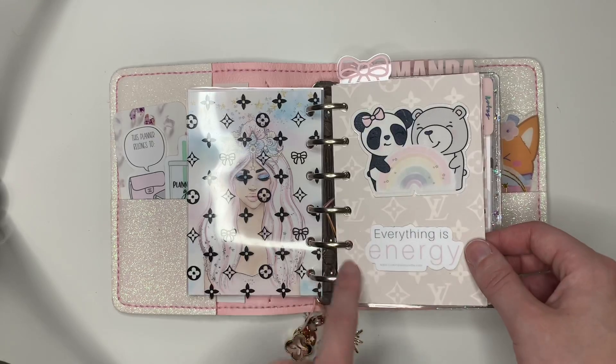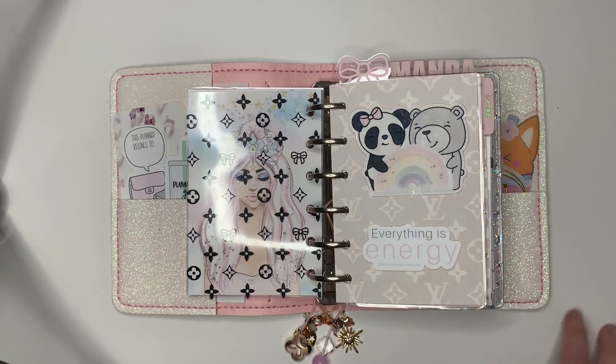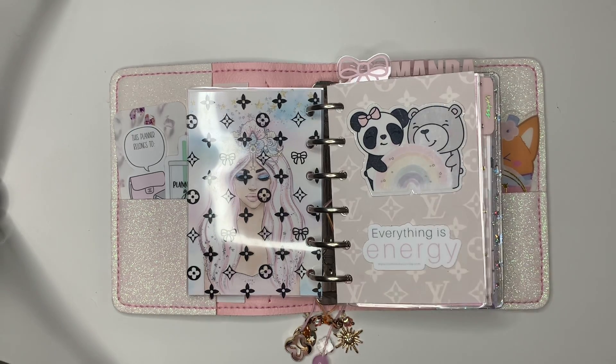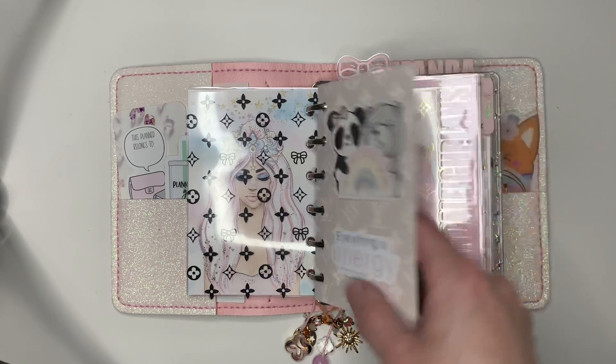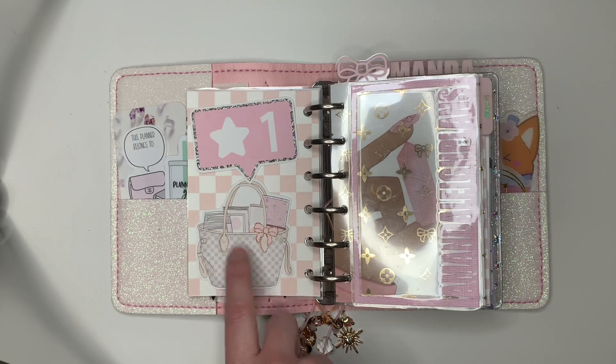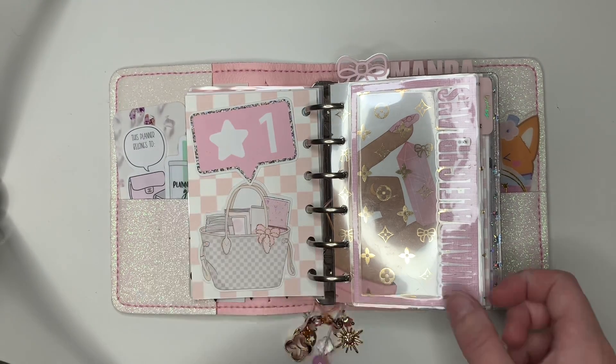This LV paper — I pretty much found the background patterns on Pinterest and then I just printed them on cardstock as scrapbook paper. Super cute. This 'everything is energy' was a freebie from a crystal shop. This die cut is Sparkly Paper Co. And then on the back I have this die cut from Aria's Daydream — and then that one is either Sparkly Paper Co. or Aria's Daydream, I can't really remember.